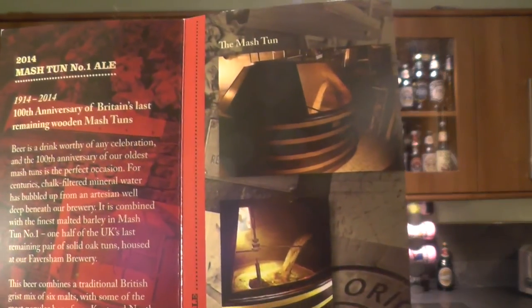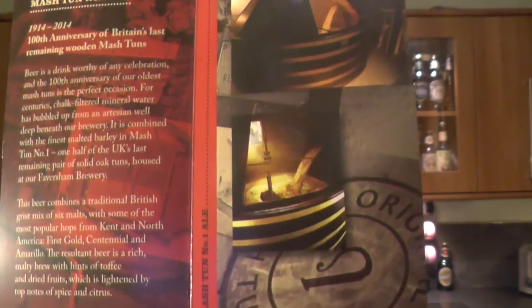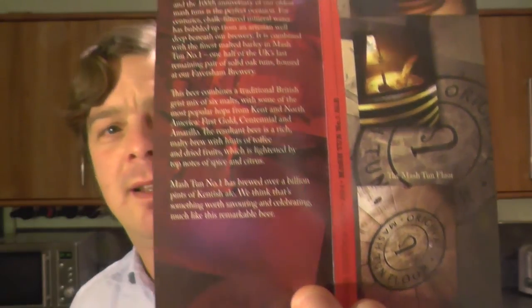There's a picture of the mash tun. I know there's a little bit of marketing here — it comes in a nice wooden box, it's a nice little ticket. But sometimes in life... this deserves it. This beer deserves this little ticket. This beer deserves this wooden box. It's fantastic, absolutely fantastic.